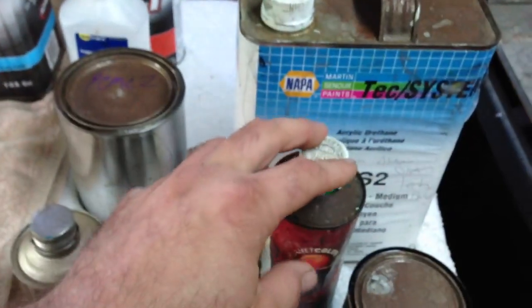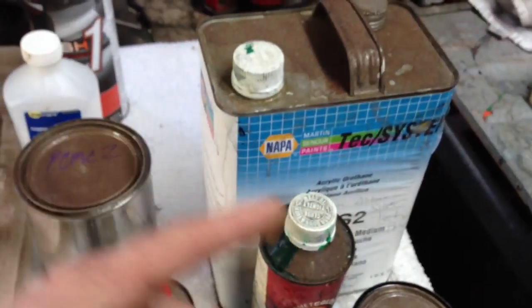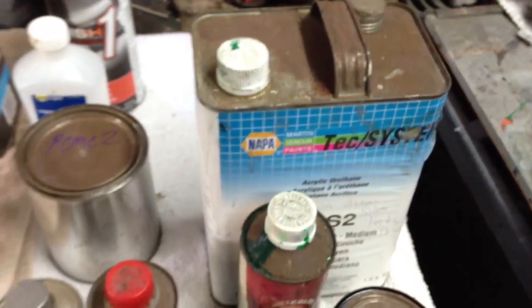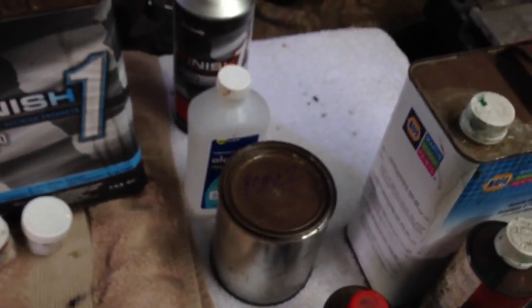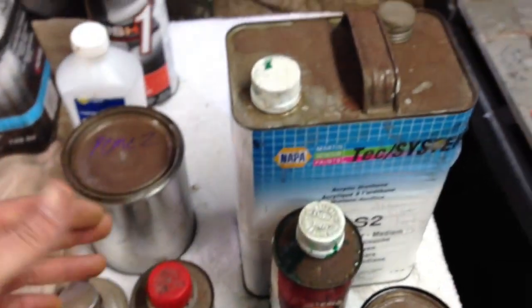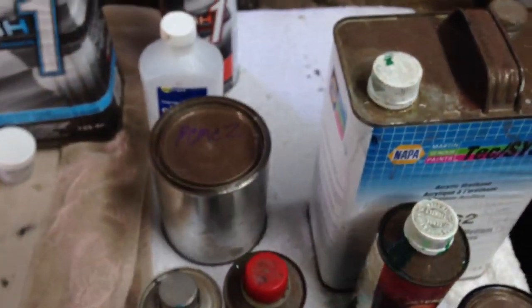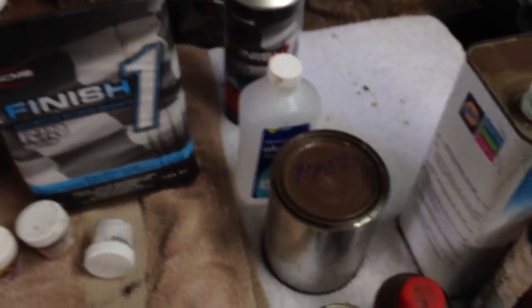Candies can be endless — you can mix them, make your own colors, and you can also add pearl to the candy to give it a base coat so it's easier to cover and you don't have to worry about streaking or light and dark spots. It gives it a different effect too. Like if you add a red pearl to a blue candy, it's gonna turn purple. The color combinations are endless — flip-flop colors — you guys see my work, I love my sparkly stuff.